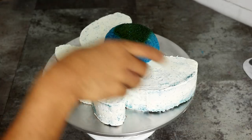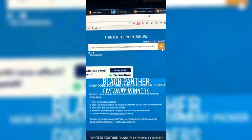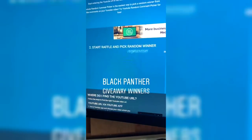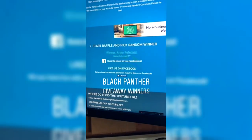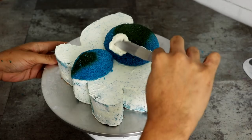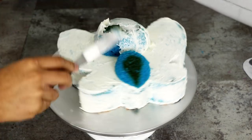I still wanted this to be a 3D cake even though it's just a flat one. Now in the cocoa guitar cake video I gave away two sets of Black Panther tickets to subscribers who wrote Wakanda Forever in the comment section. Congratulations to the notorious BJ and the spectacular Anna Peterson - email me at qualipops at gmail.com and I'll send you your tickets.